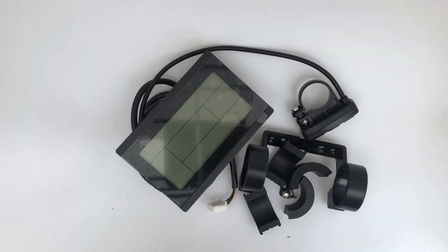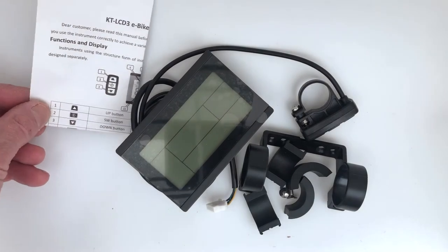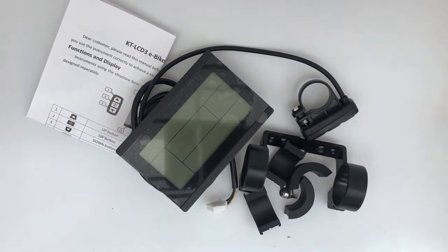That's the KT LCD 3 eBike display and controller for the open source software. Duncan from eTrike.net — please subscribe to the YouTube channel for all the latest videos. Come and find us on the Facebook groups; we've got over 300 members including real experts on trikes, bikes, electrified trikes, and human-powered vehicles. Also come along to the blog at eTrike.net where we post articles, pictures, information, and member trikes. Subscribe to the blog and you can get all posts in real time. Looking forward to seeing you around the forums — take care, bye.